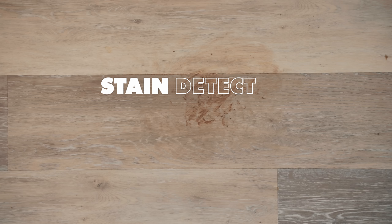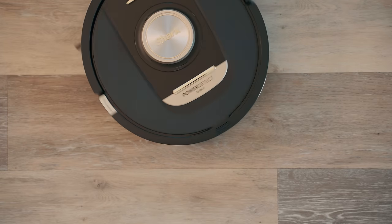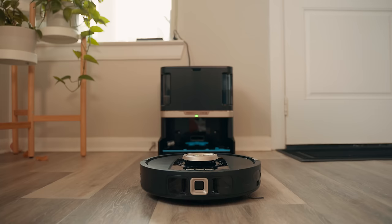Stain Detect — this finds more apparent stains and automatically goes over that area a few extra times to make sure it fully gets rid of them. So clearly the Shark Power Detect robot has some pretty innovative cleaning technology.